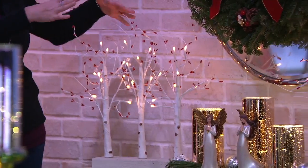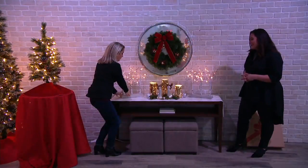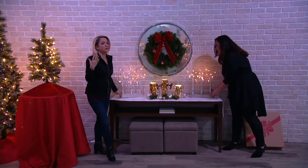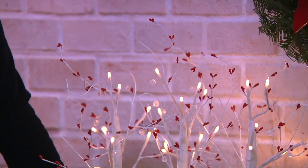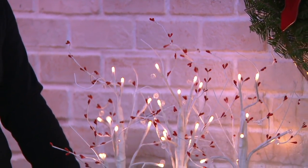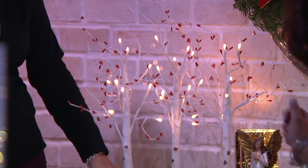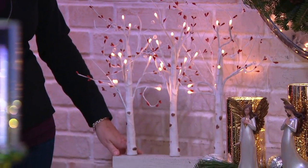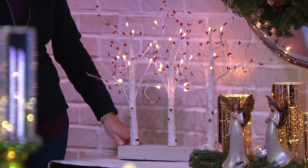Put them right down the center of your mantel — that's all you need for that understated elegance. Here you can see how they look on a buffet or dessert table, beautifully bookending your display. We've married them with our mercury glass pillars and the pearlized angels from earlier in the show, and they look so pretty together.